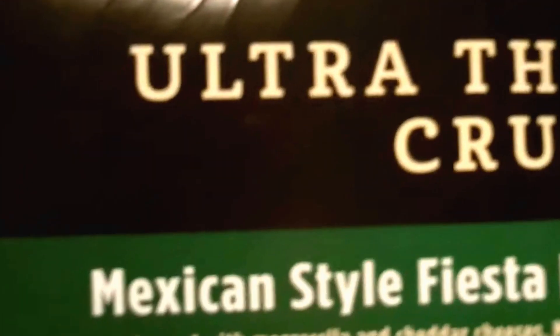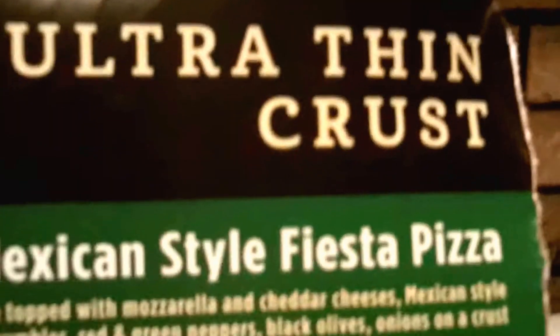Mmm, very very delicious. So it's a delicious Mexican pizza — Culinary Circle Ultra Thin Crust Mexican Style Fiesta Pizza.